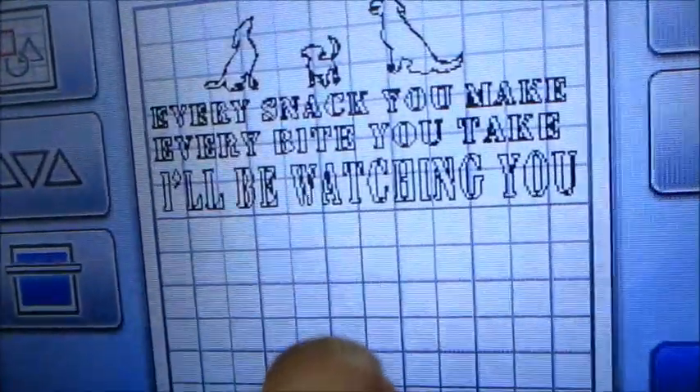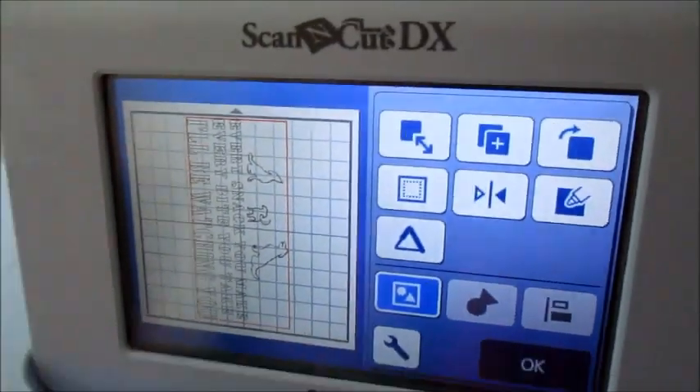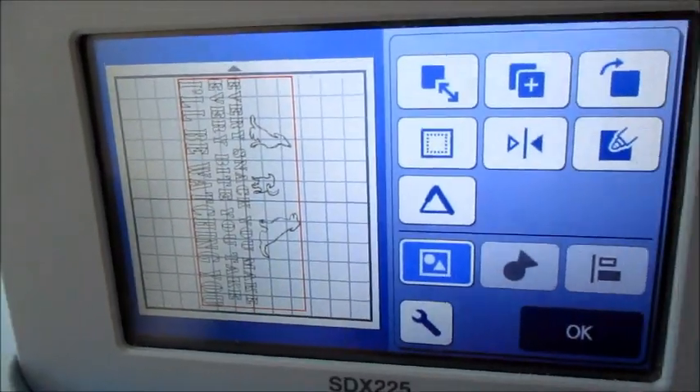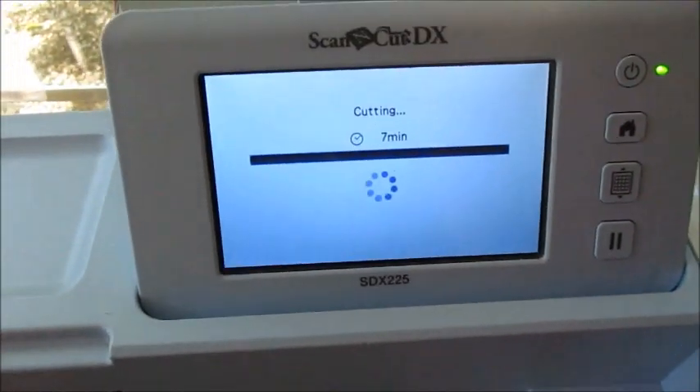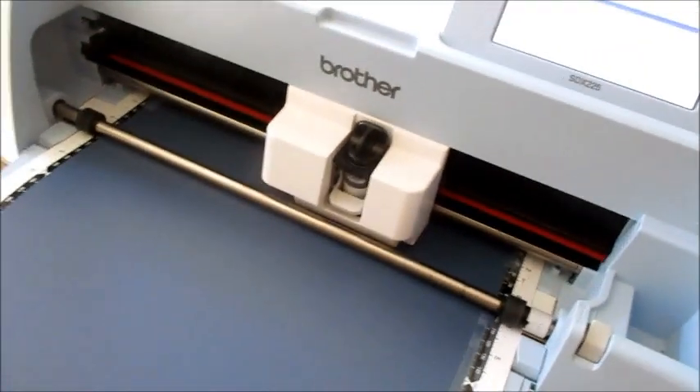Hi, and today we're designing the 'Every Snack You Make, Every Bite You Take, I'll Be Watching You.' I'm putting that in the DX — I went ahead and flipped it, it'll cut a little easier. It says it's gonna be a seven-minute cut, so now we're gonna see how that turns out.